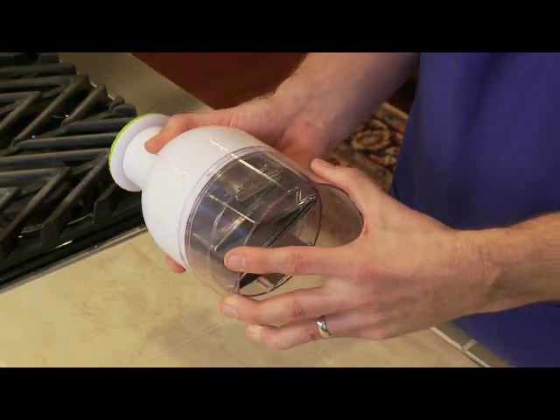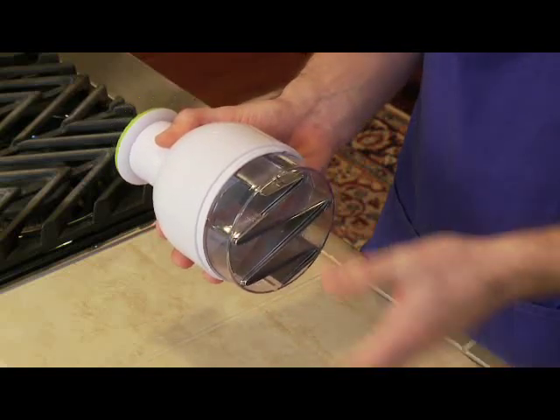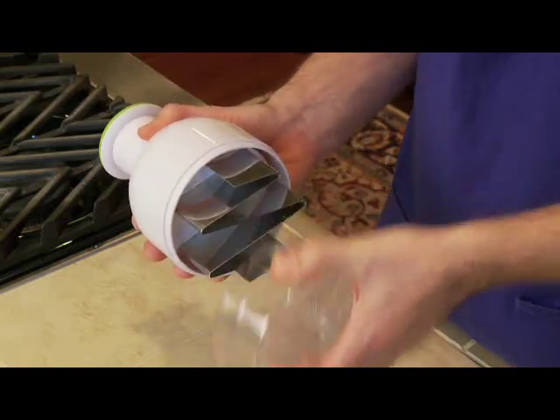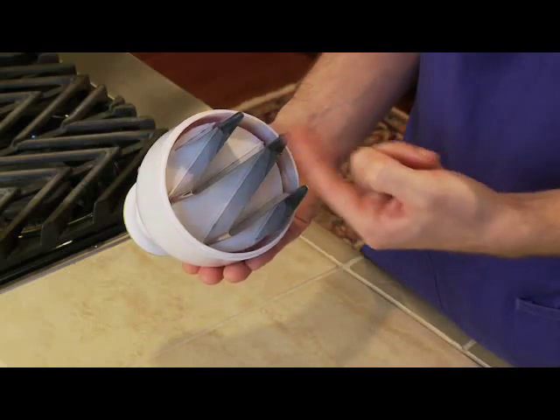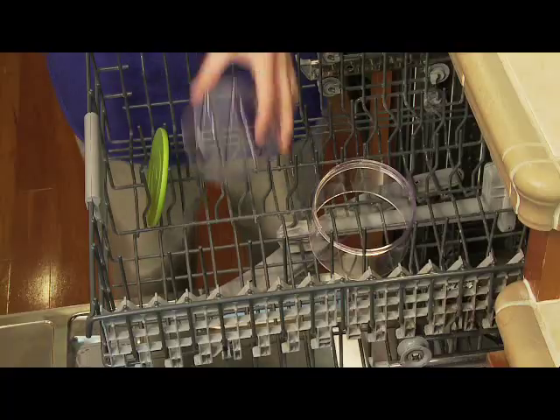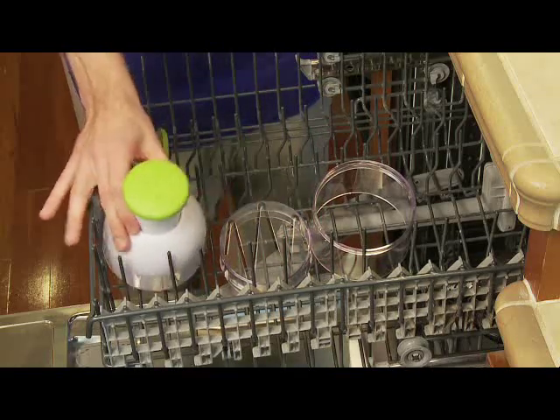Disassembly for cleaning is easy. Rotate the container counterclockwise to remove from the chopper. Then squeeze the texture tabs on the blade guide and pull to remove from the chopper. Remember, the blades are sharp. And of course, it's safe to wash all the parts in the dishwasher.